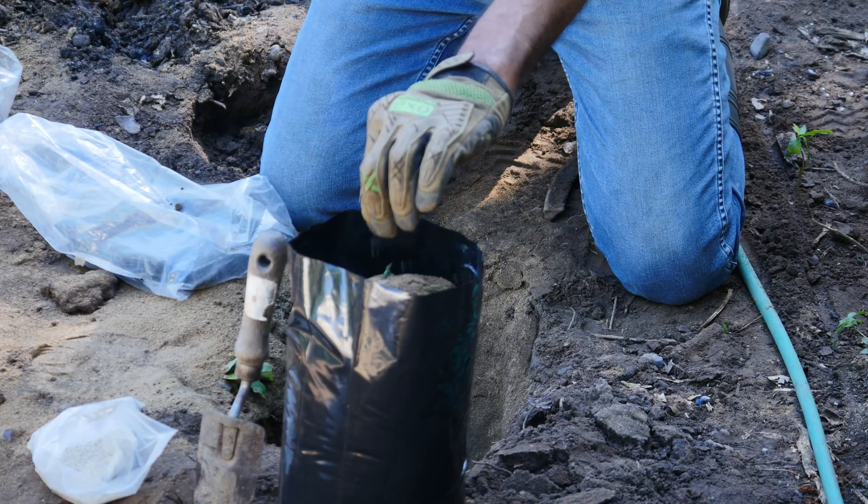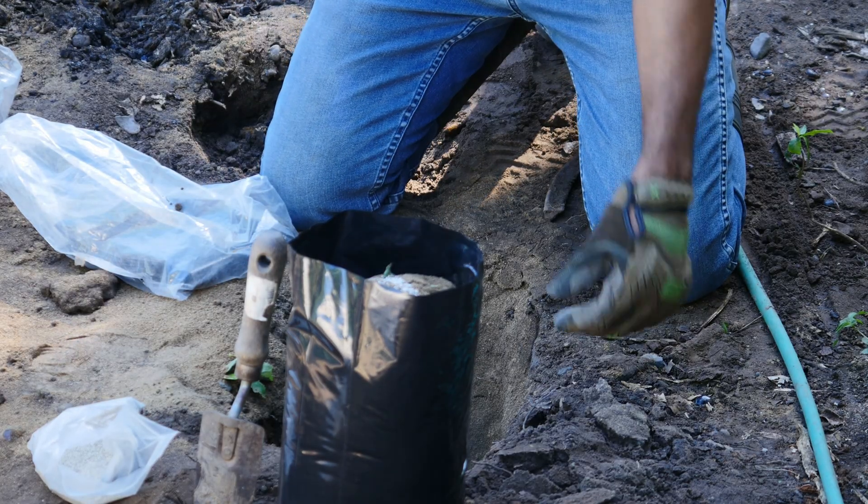Besides the roots, I typically apply a little bit of mycorrhizal fungi to the soil before transplanting.